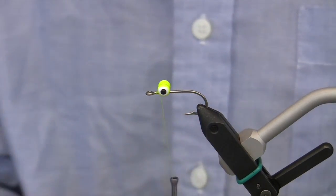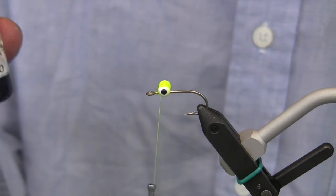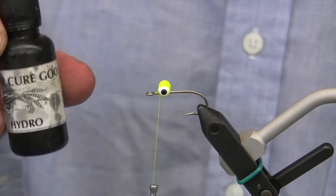At this point in tying this fly eye, I would suggest applying some kind of adhesive to keep the eyes from moving around. A Clear Cure Goo product would be good for that.